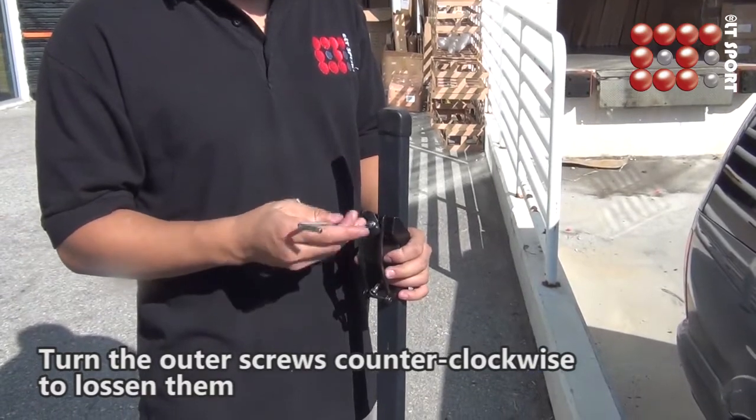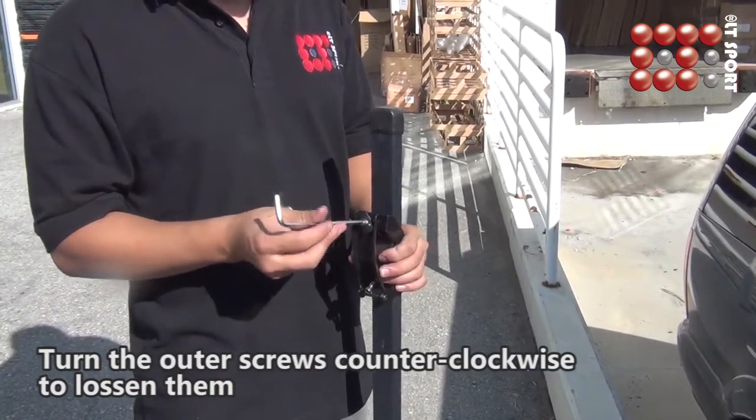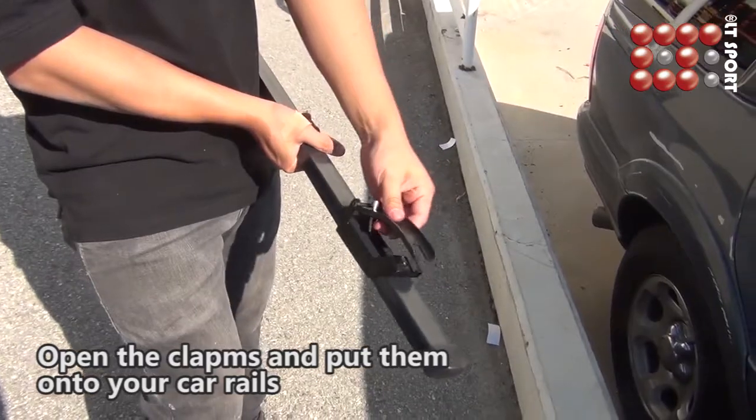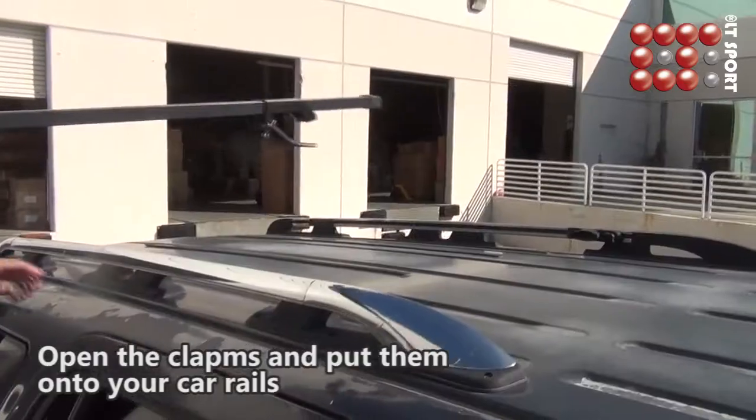First, turn the outer screws counterclockwise to loosen them. The screws on the inner sides are optional. Now you can open the clamps and put them onto your car rails.